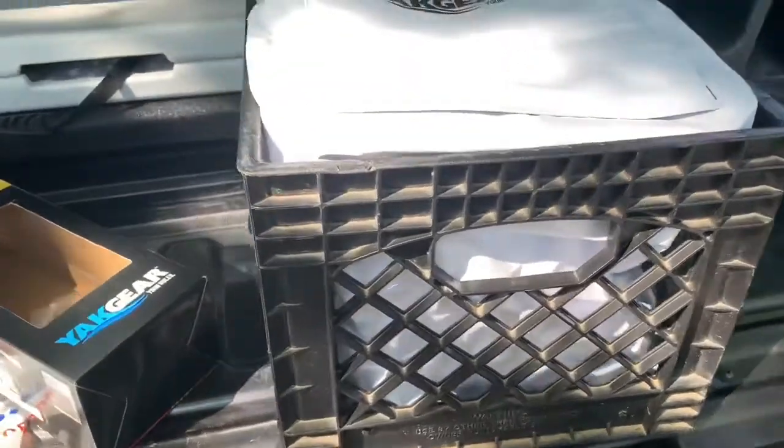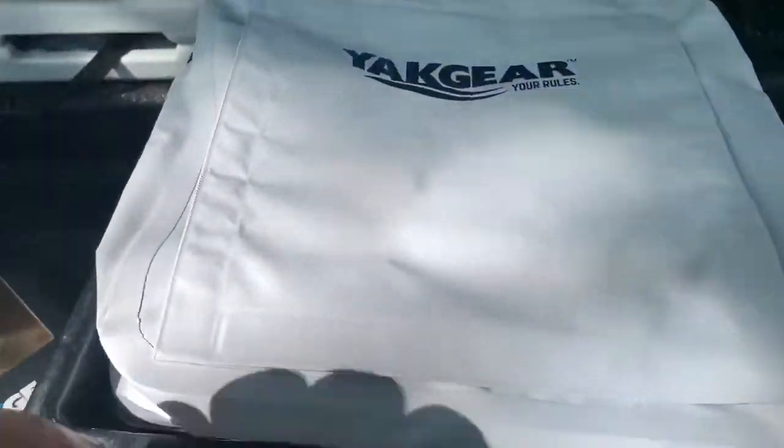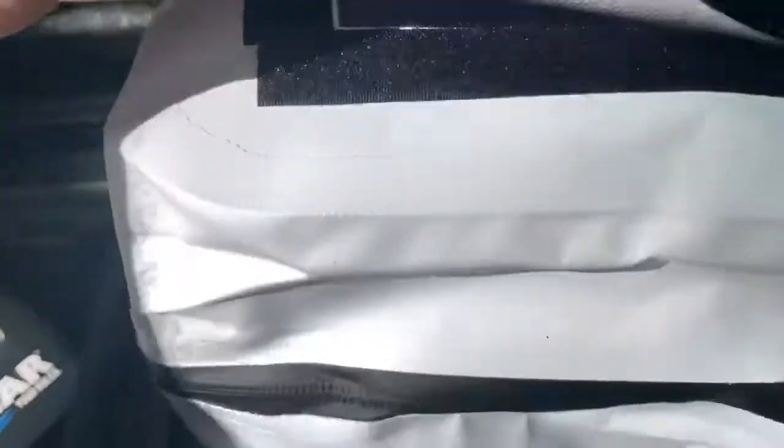So let's see what this looks like in a milk crate. There it is in the crate. I've got two ways to open it: one is the Velcro, and then there's a zipper down below.